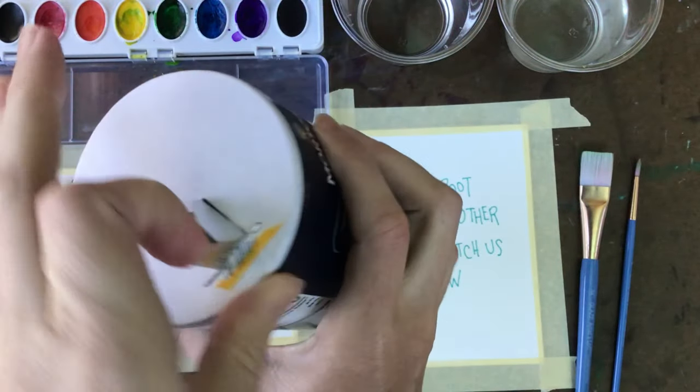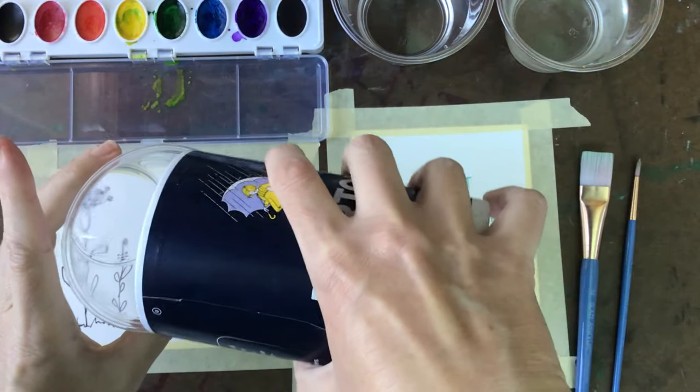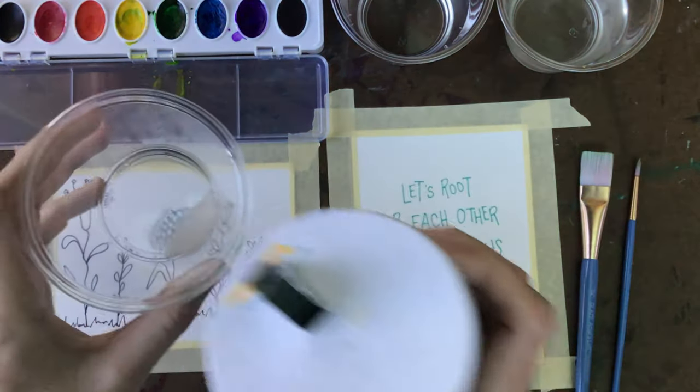Using iodized salt, go ahead and put some in a small container so you have it ready once you finish watercoloring.